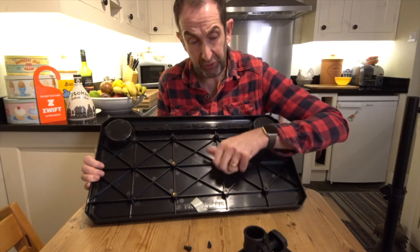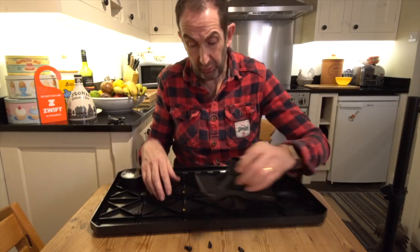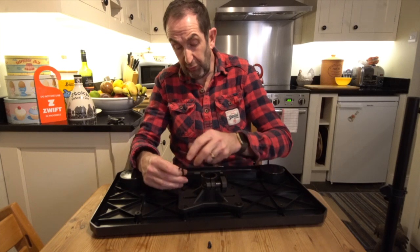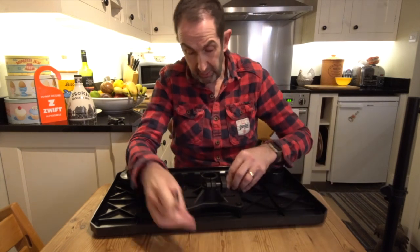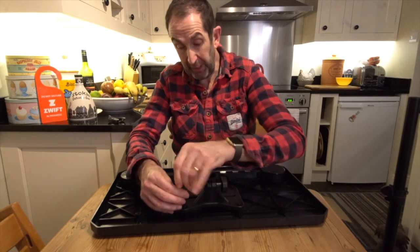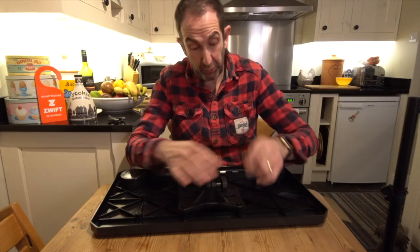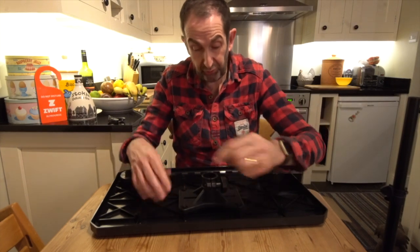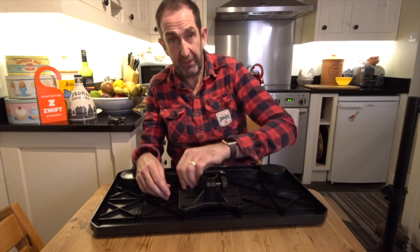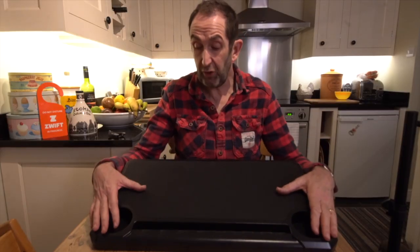I'm not the tidiest person in the world but I'm just going to take this off, because knowing it was there when I'm on the bike in the garage would probably do my head in. Apologies for the jet engine in the background - we once upon a time fell for the Which magazine highly-recommended washing machine, the Miele German-made washing machine. We thought, 'what can go wrong with that?' and it's much louder than Which magazine said - a bit like the BMW hybrid car I had. So there we go - we've fastened this up.